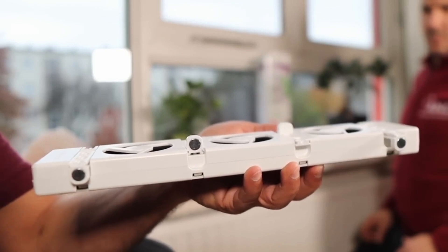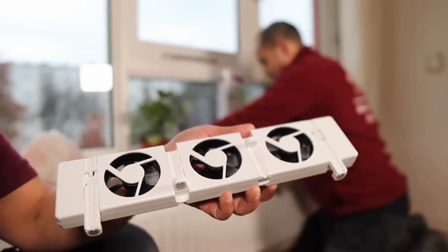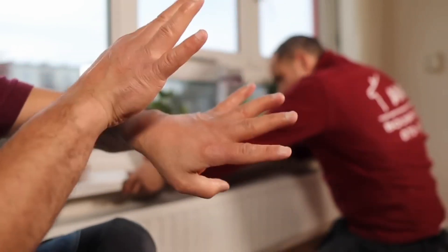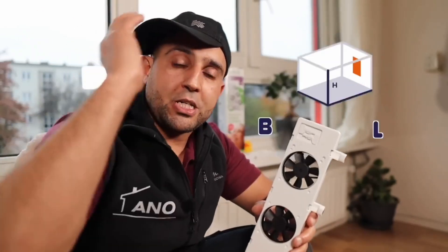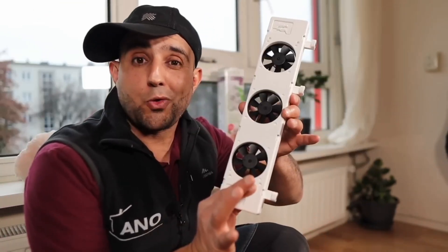Very convenient and no tools needed. I think it's awesome that you can assemble this without tools, even if you are all thumbs. Before you order these fans, you need to know how many you need, and that depends on the room where you'll use them. One such fan moves 30 cubes per hour. This space is 6 meters long, 5 meters wide, and 3 meters 20 high, which totals 96 cubes. So I need 3 of these fans.